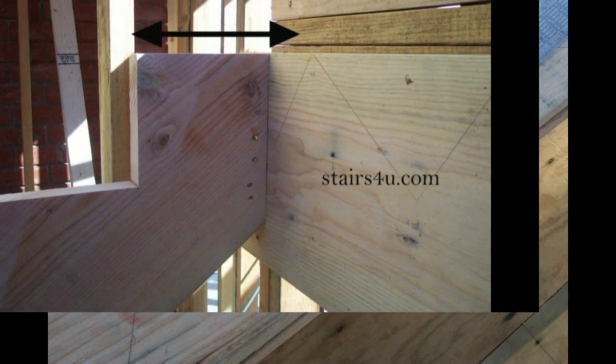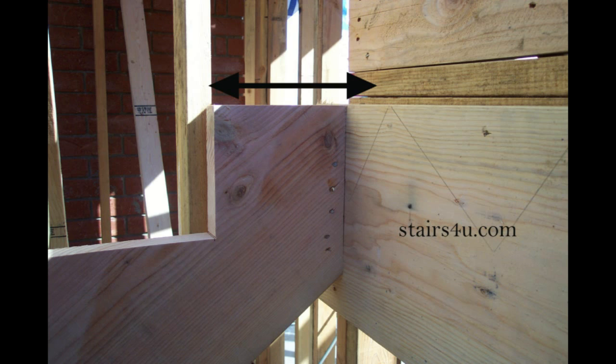Let me show you what I'm talking about and give you a better idea of what's going on. Sometimes I understand what I'm talking about but everybody else doesn't. So here's a second picture. The arrows are pointing to the face of the landing on the right and the last riser on the left. This measurement will need to be the exact same measurement as the rest of your stair treads — in this case, it is 10 inches.